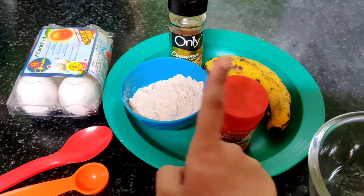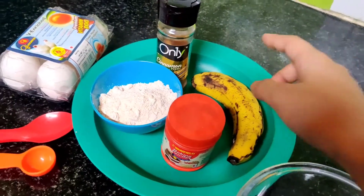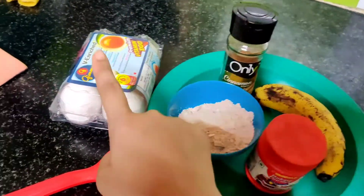Let's go to the kitchen. Let's get some good ingredients. Oats, baking powder, banana, cinnamon powder, and eggs.